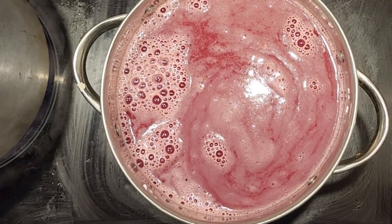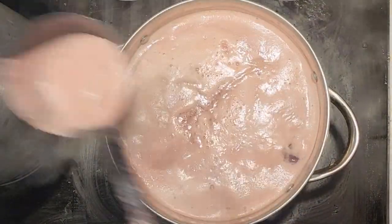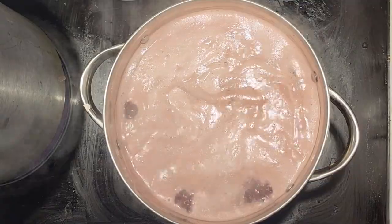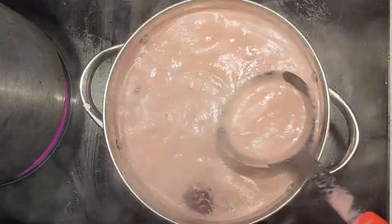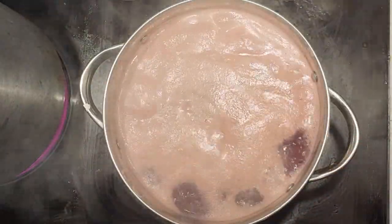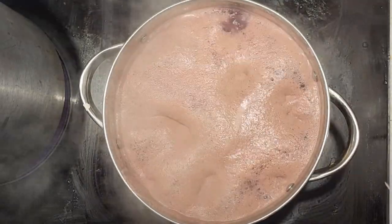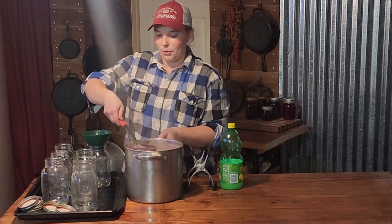We are just coming up to a boil, and you can actually shut your heat off at this point. This is where you can scrape off the foam if you would like to. Pomegranate does seem to create more foam than other juices do. I'm going to get it off the heat and we will jar it up. Our juice is ready to jar up!